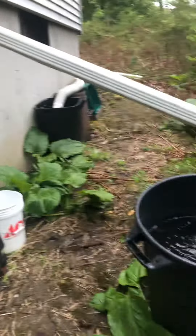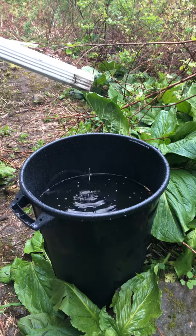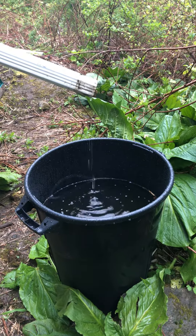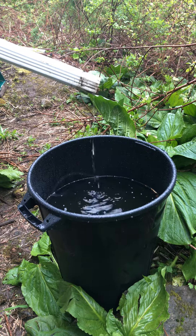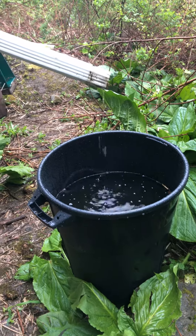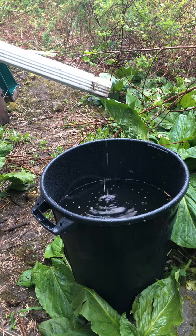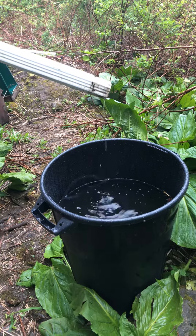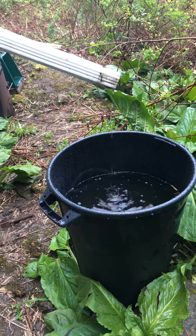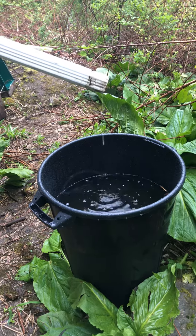Just a quick video — this bucket is 32 gallons and it's three-quarters full after maybe two hours of light rain. So if you're ever thinking about doing rain catchment to keep some of the water that falls and use it for other purposes, this shows you right here. Two hours of rain has filled about one and a half 35-gallon containers — pretty good for just light rain.